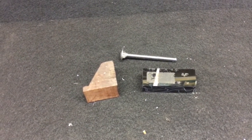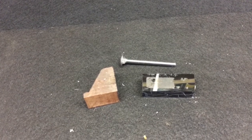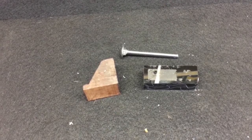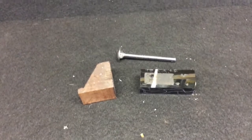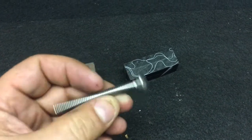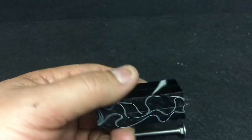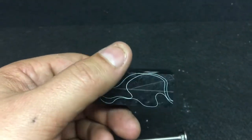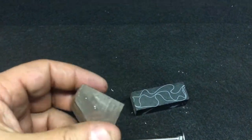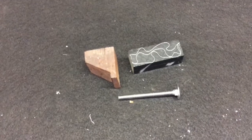Hey, Jordan here. Just gonna do a quick video on how I make my tampers. I only do pretty much one style of tamper, and I do it mostly to match all the pipes that I make — I send them off with the pipes. Generally I start off with a two-and-a-half-inch stainless steel bolt with a smooth head, a leftover piece of acrylic, and a piece of cut-off briar. Those are the three components.